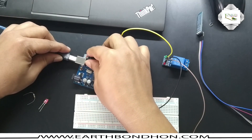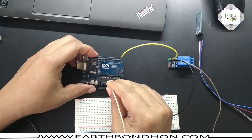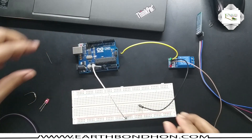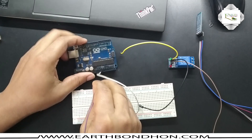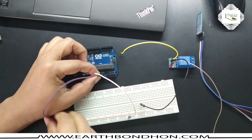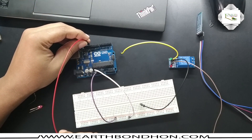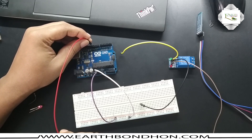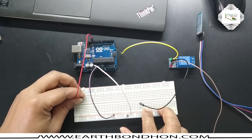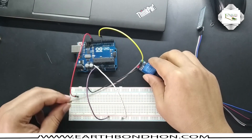Now I connect the Arduino board to the PC. First I connect the ground terminal — this is ground — and supply voltage 5 volt. Pin number 13 is the output of the Arduino board, and this terminal is the input of the relay, connected to the relay input pin.